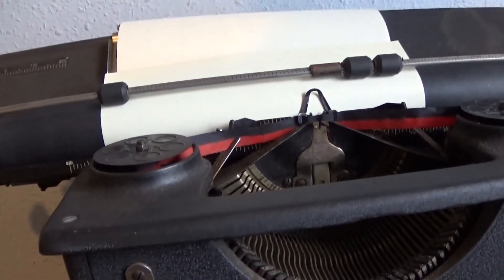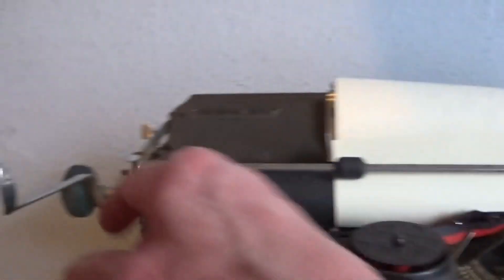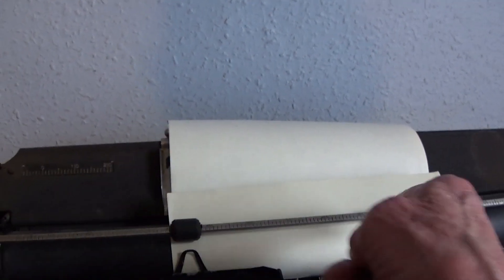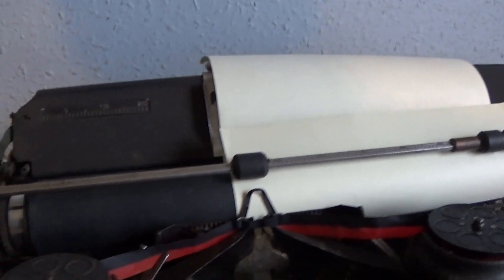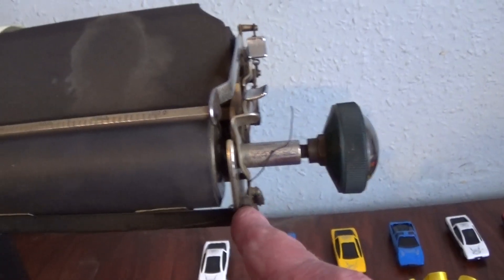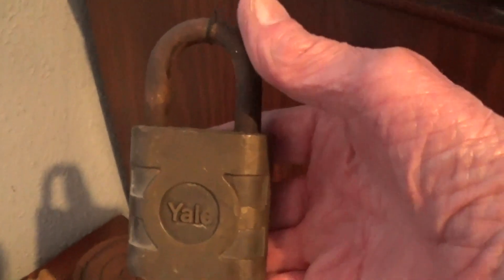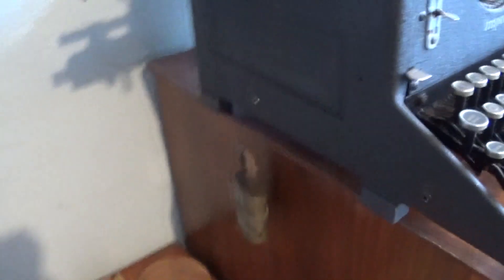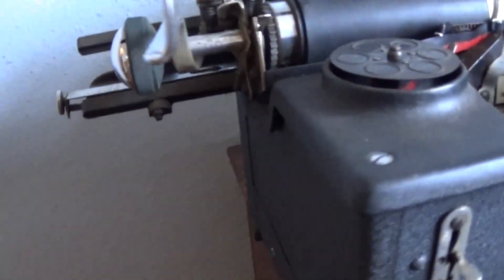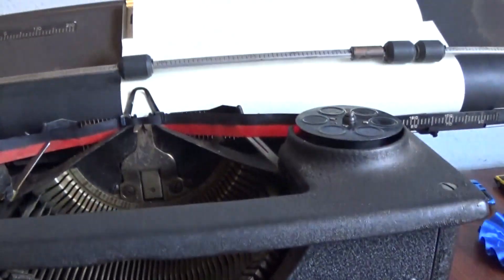I'll just show you. What you have to do is pull that back to there, and you set your stops, which aren't set at the moment. But what I've done to pull the carriage along, I've tied some thread onto that end of the carriage. And then, using this lock as a weight, that's what's pulling the carriage along. I think it's an effective alternative repair, to be honest, because it works. So, just to show you it works.